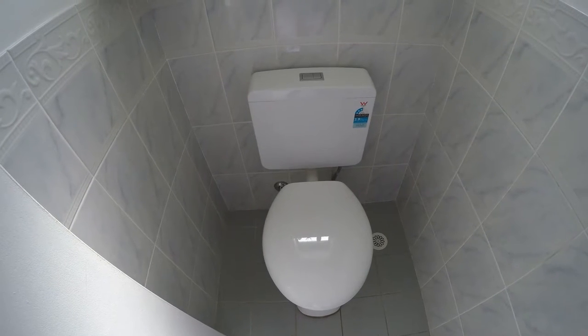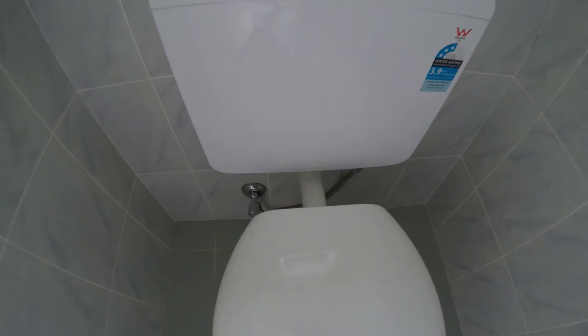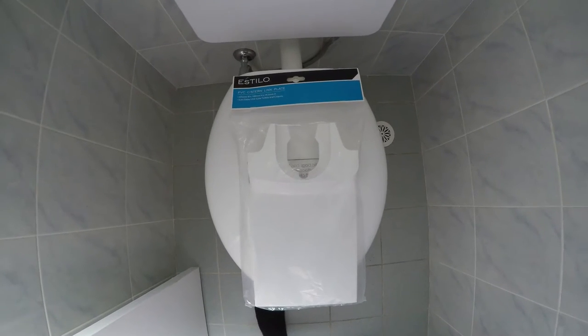This is how to install a system link plate or a pipe cover. Basically all it does is cover up the piping. This is what I've got - a Stilo brand from Bunnings, it was about 20 bucks.